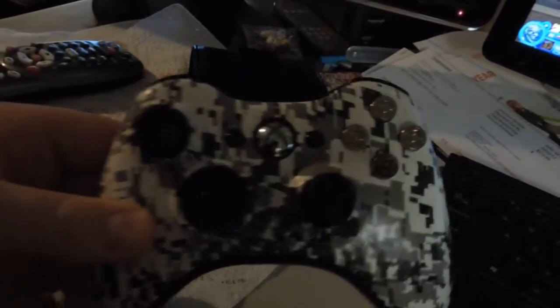Hey guys, welcome to DIA Customs. Today we're actually going to show you all of the controllers we've done so far.